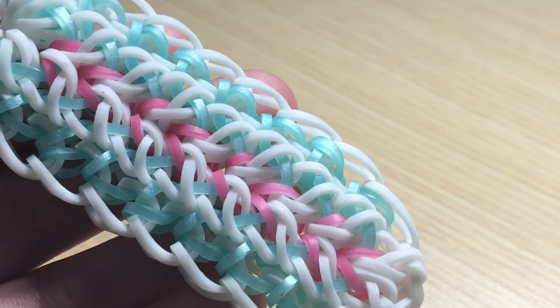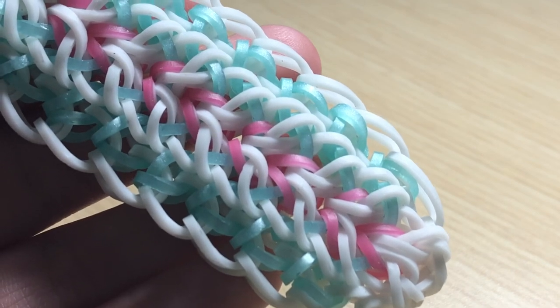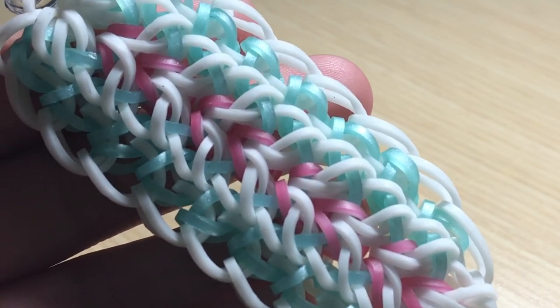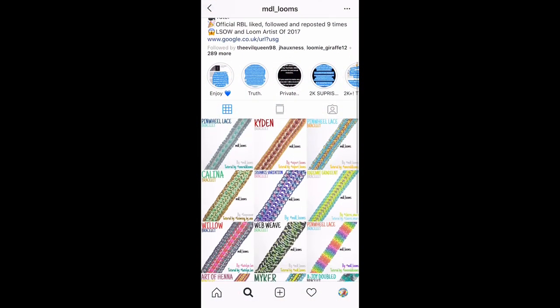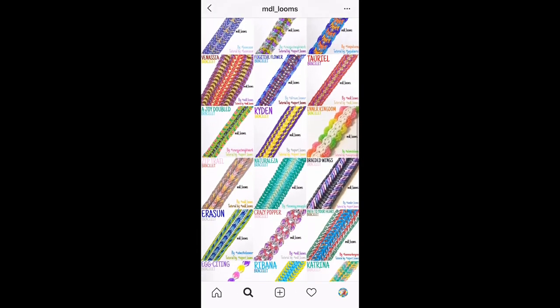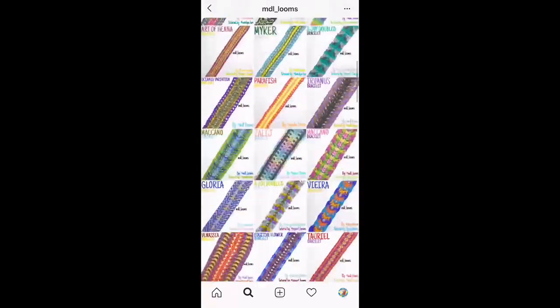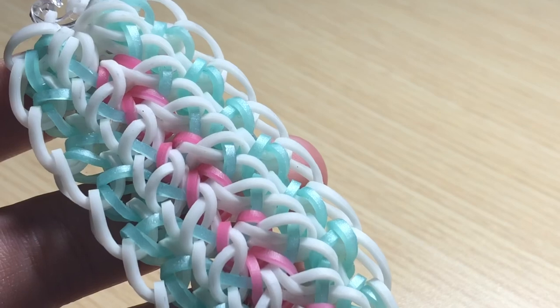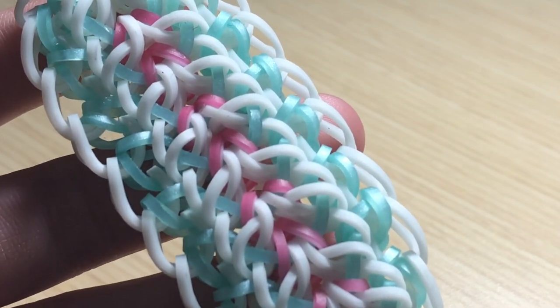This design was named by @mdl_looms on Instagram. I'm going to pull up his Instagram profile so you guys can go ahead and check them out. Here's his Instagram profile — check out all these cool bracelet designs, most of which he's created himself. Look at how cool this one is — super cool, all the great color combinations. I highly suggest you guys go ahead and give him a follow at mdl_looms.